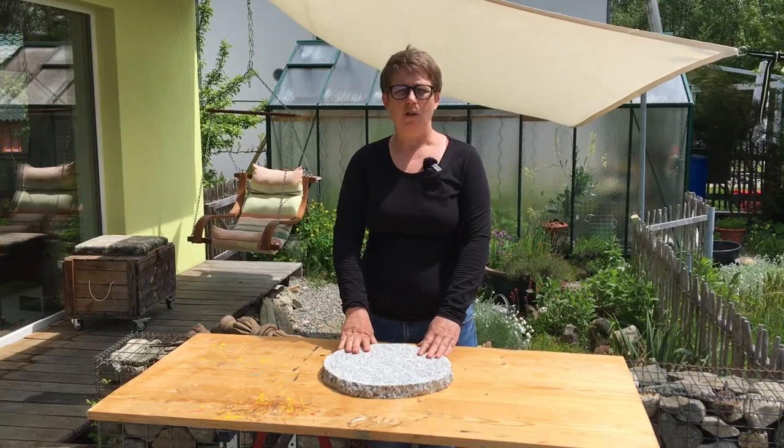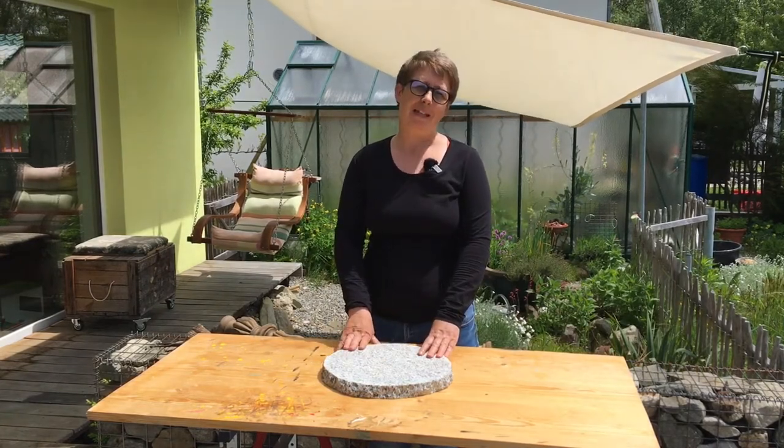This is the base of the lamp stand. We're going to drill a hole in the middle and then we're going to paint it gold.